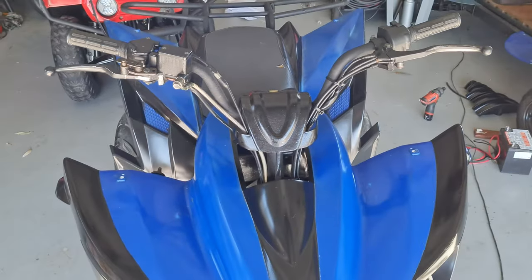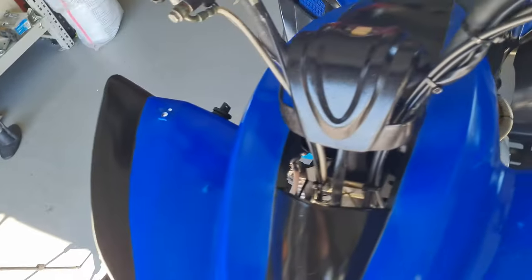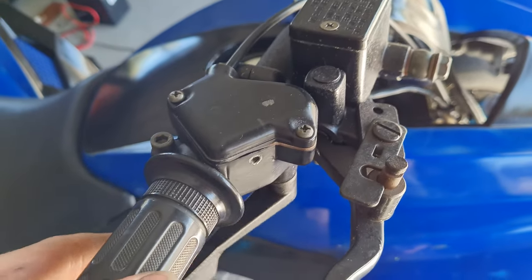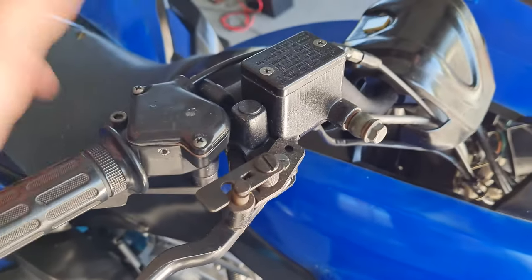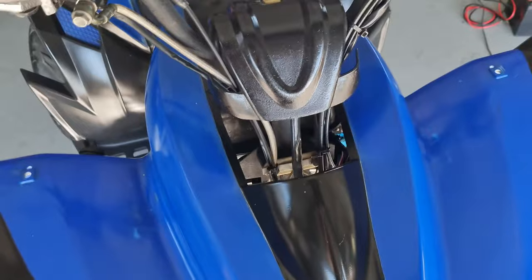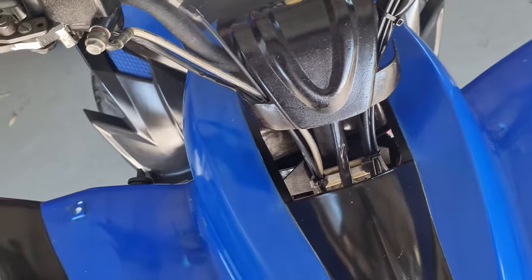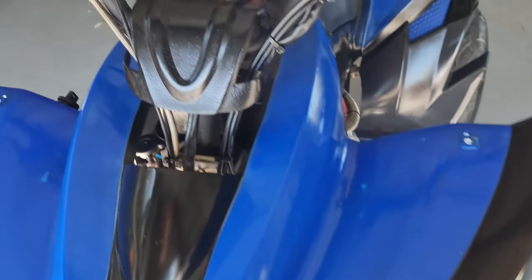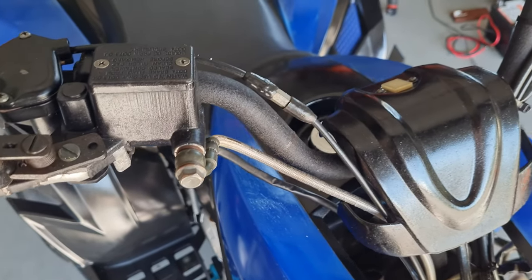Final thoughts about the mod. I think it did give it quite a bit more performance, nothing drastic. Didn't really feel like it was a 300cc or that it gave you a bigger engine or anything like that. But it did make it quite a bit perkier, quite a bit more tuned up. When you took off, you could feel it a lot more. Much better for high-end stuff and speed. If I was to do a speed run with it, I reckon I would be a bit faster now that I've done the mod.